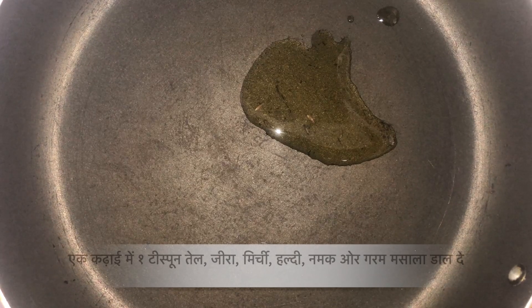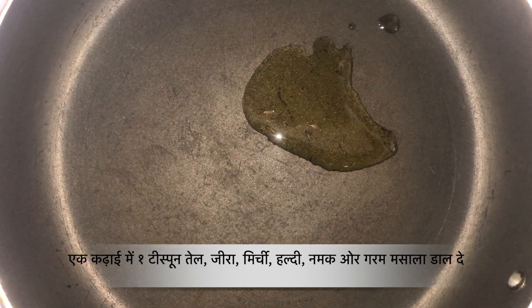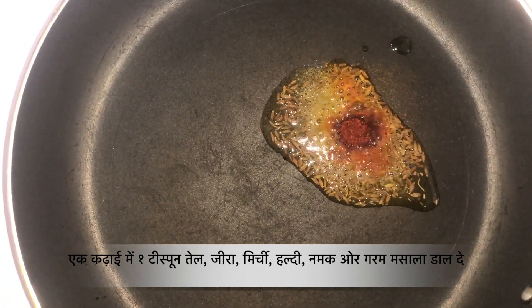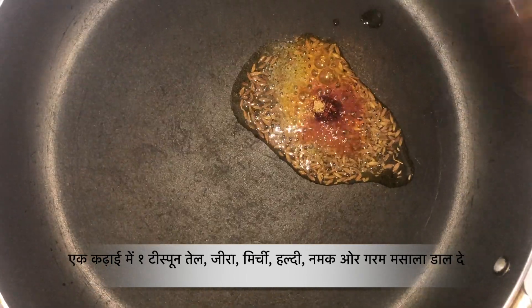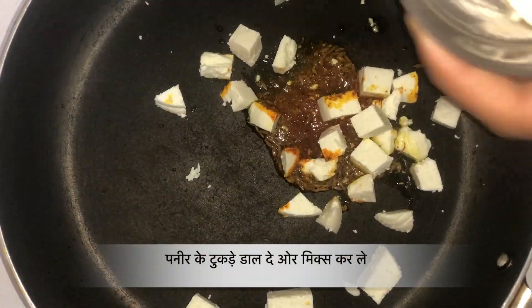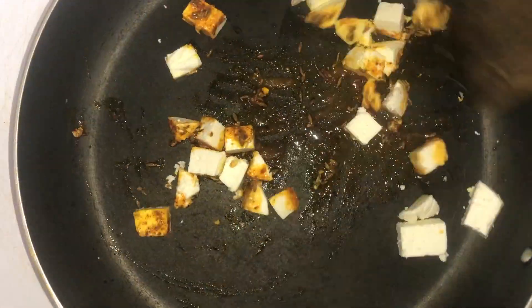While the dough is in the fridge, let's prepare the stuffing. I am heating up about 1 teaspoon of oil, adding cumin seeds, chilli powder, turmeric, salt, and some garam masala. Now I am adding paneer cubes and some chaat masala. The stuffing is ready — let it cool down.